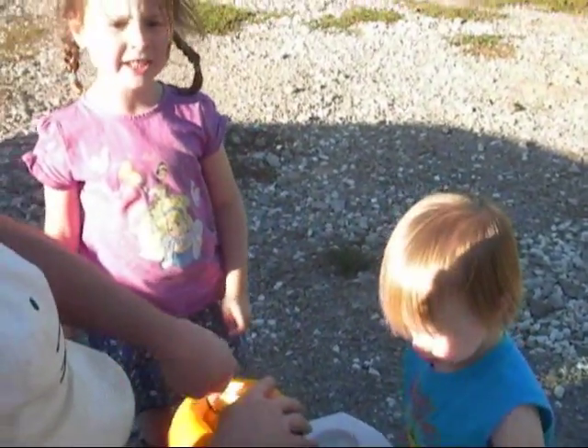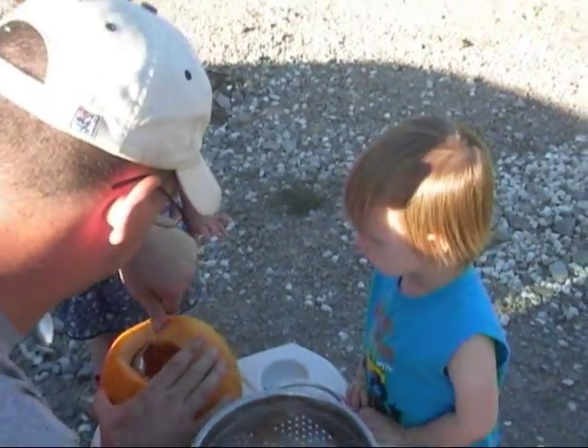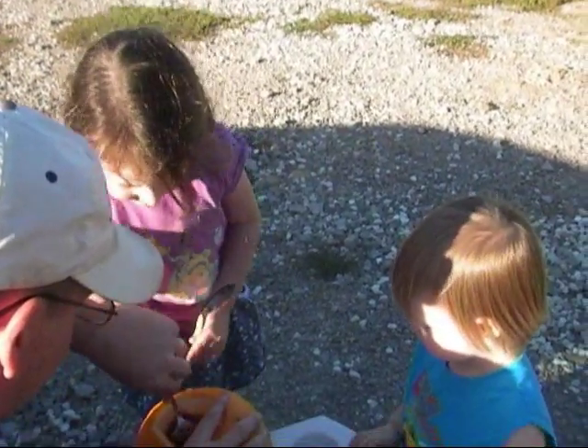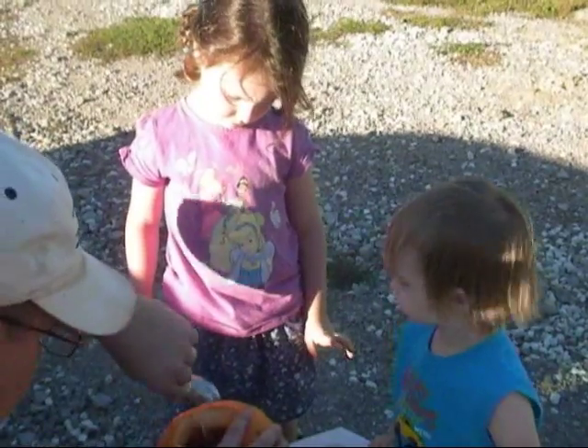I want to make a jack-o'-lantern early so that we have it until Halloween. Mom, I just bent your spoon. That's okay. I think Daddy's getting it all dug out so you guys can scoop it out.